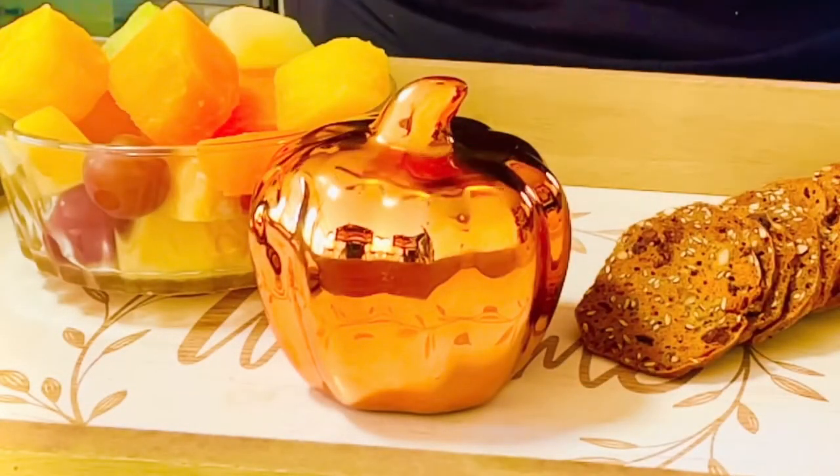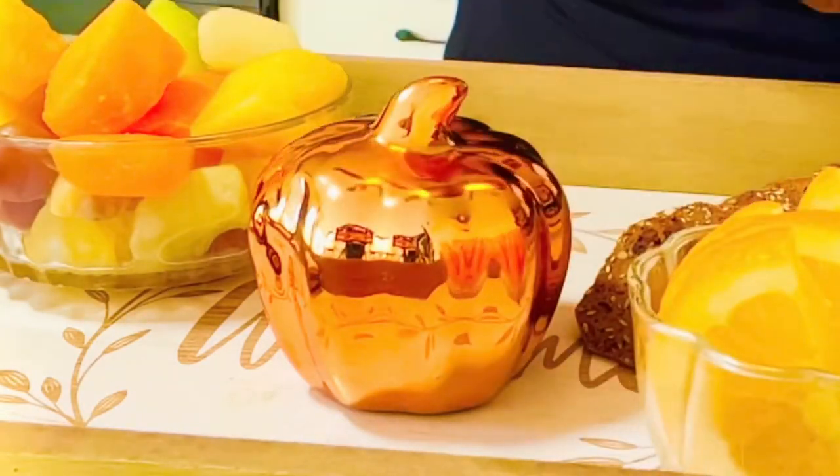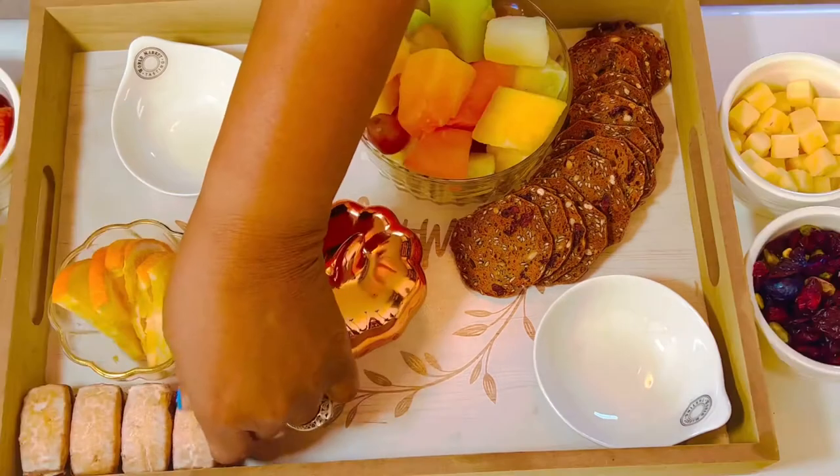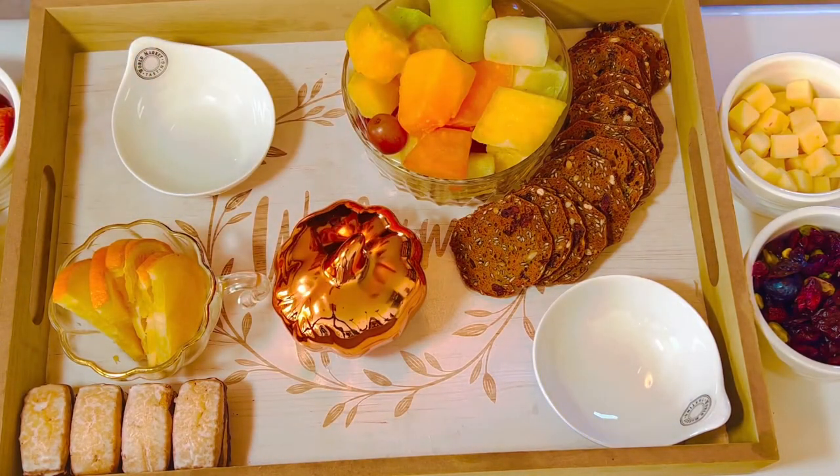Next we're adding our fruit bowl — it has a beautiful array of colors. We've set our foundation up a little bit. I've got the piece here with little oranges. Now we're going to fill in the space with the Italian copa first.